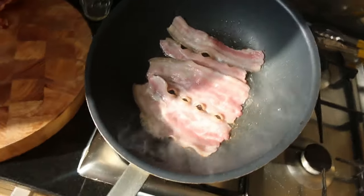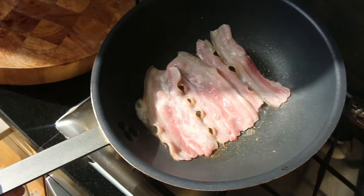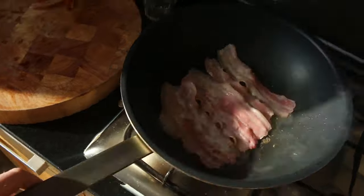Good quality bacon is key. It's all about making it really crispy, so you kind of slowly cook it. You don't want it too hot. Oh no, there's bacon fat on the lens.